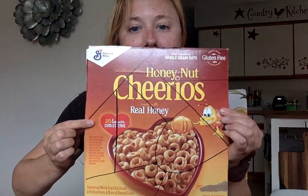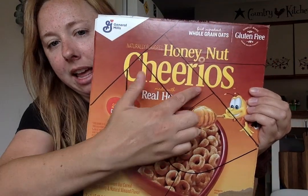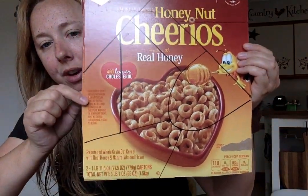Hi everybody, it's Miss Amy here. I'm going to show you an easy way to make and create your own jigsaw puzzle. What you're going to need is a cereal box cover or a fruit snacks box cover and something made of cardboard so it's a little bit more sturdy and firm. And you're going to just draw different lines and curves in it however you see fit.